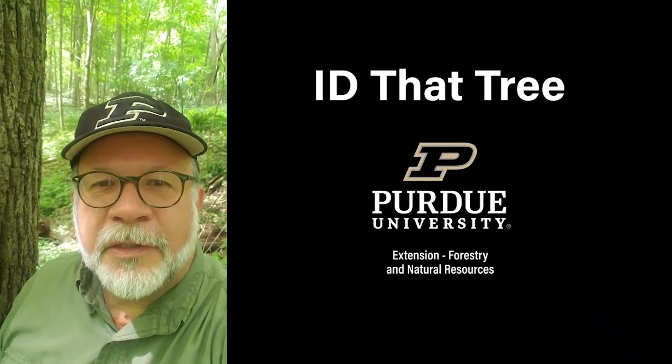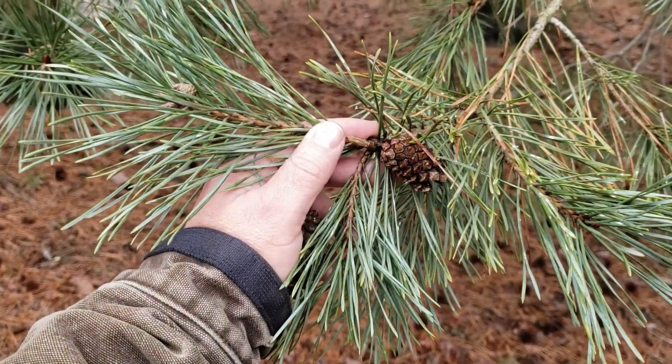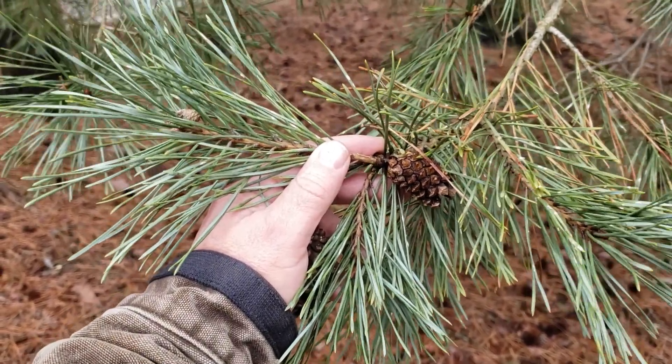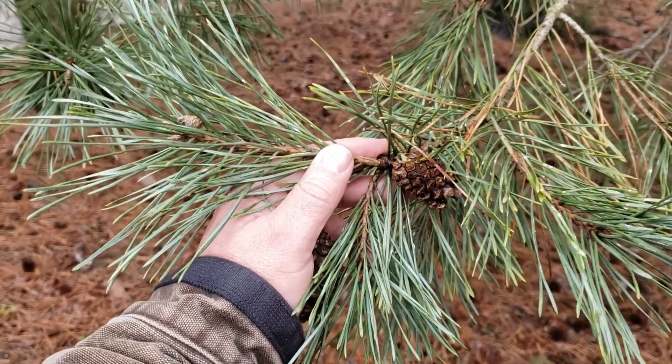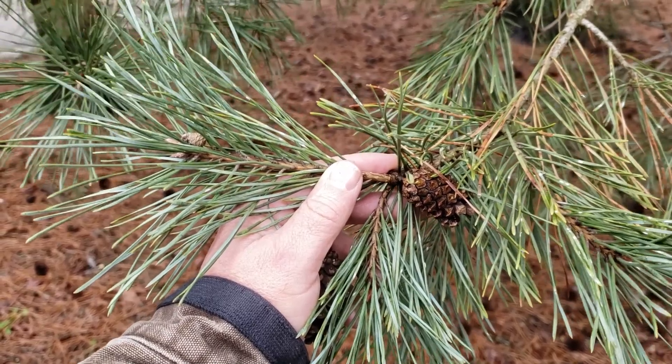This is Lenny Farley, Purdue University Extension Forester. Now let's ID that tree. In this edition of ID that tree, we're going to introduce you to a non-native pine species that has been planted extensively in Indiana for Christmas tree production, and that is Scotch or Scots pine.